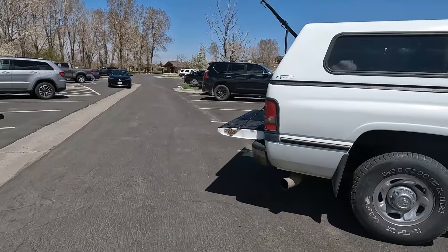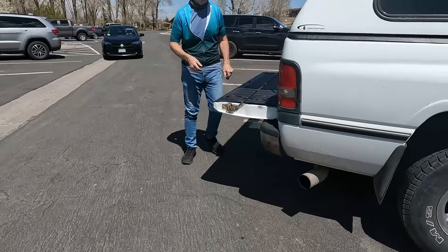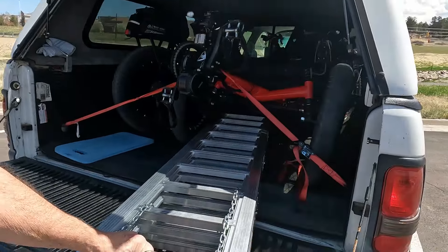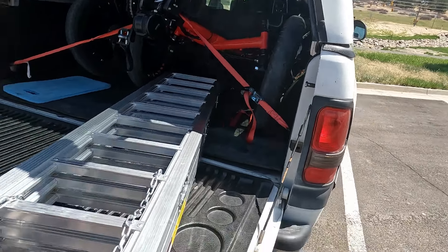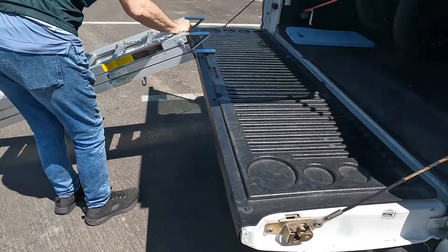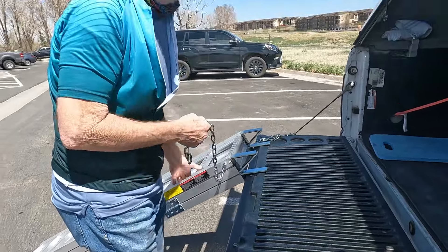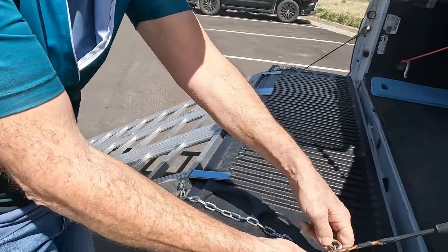Good morning guys, it's Jeannie the Grizzly Granny here. This morning before our ride, Gary and I thought we would go ahead and show you guys how we load and unload the truck with our two CSX fat tad recumbent trikes. It's really a slick procedure. This ramp we purchased at Harbor Freight this year — I believe it was $135.